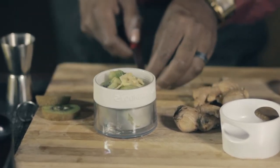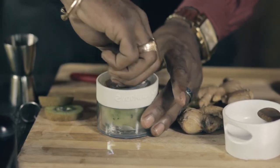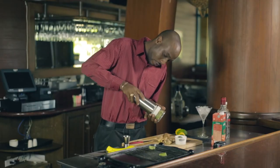Now here comes the fun. What I do with this is just put this on here and start to give it a little turn, which grinds up the fruit, then I'm going to put it on the top.